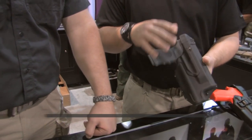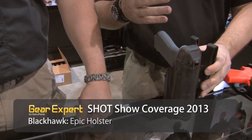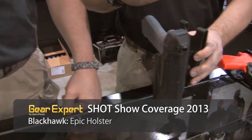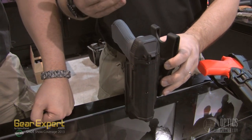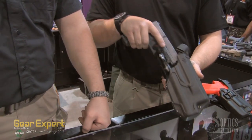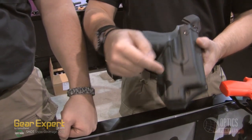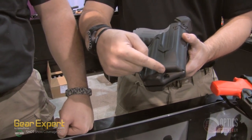This is a prototype, but it will be available in basically March. What the Epic does is allow the officer to use a Surefire X300, X400, a Streamlight TLR1, TLR2, and have a three-point locking system. You have the locking pivot guard, you have the retention system internal, and then you have the passive-adjustable screw here.